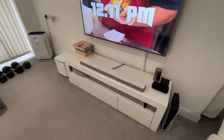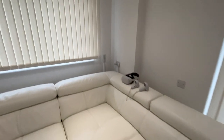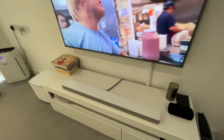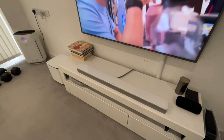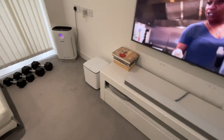Hi everyone, today we're going to talk about the Bose 700 soundbar with the Bose 700 bass module and the Bose 700 surround speakers. It's been four months now since I purchased my surround system, and I'm really satisfied with it. The sound is amazing, the bass is very good, and the clarity is very good.